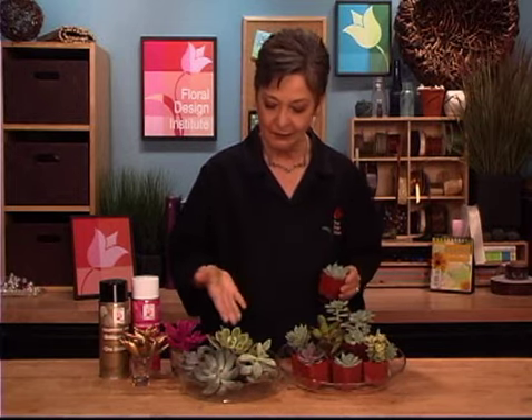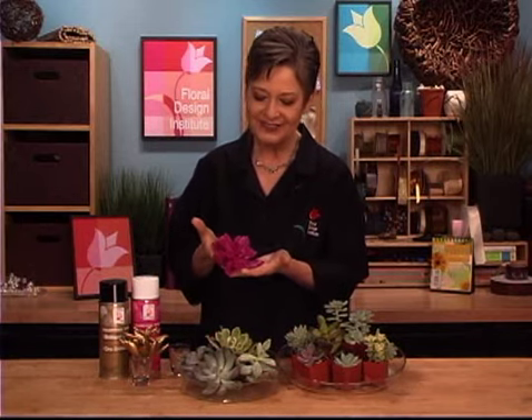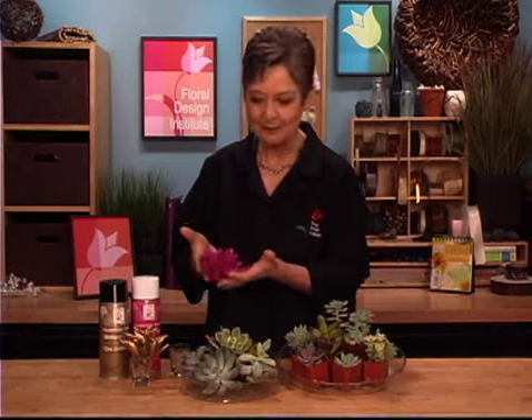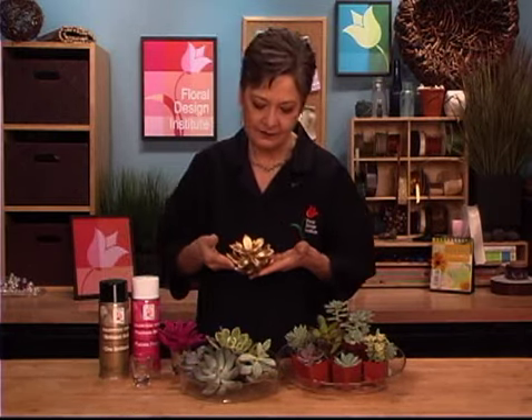Now there are so many different varieties to choose from, so many color variations, but sometimes you want to give Mother Nature a little bit of help, and you can do that. They paint so well — just airbrushed across, you can see the hot pink, isn't that fabulous? Or gilding them gold, silver, bronze, rosy gold — so many different choices.